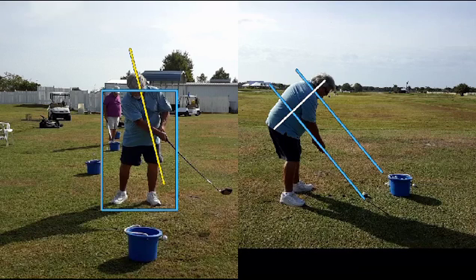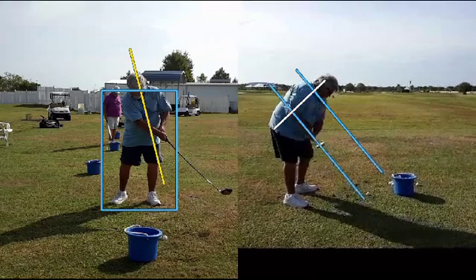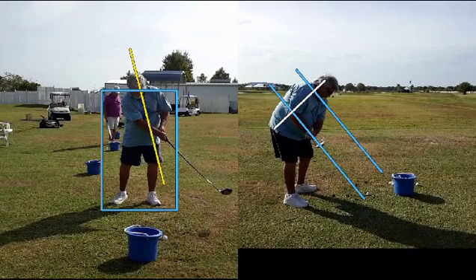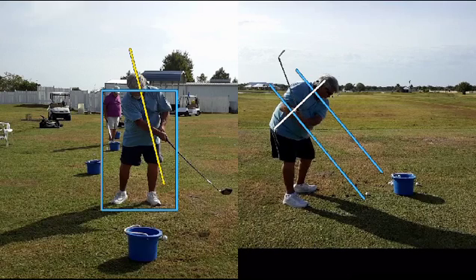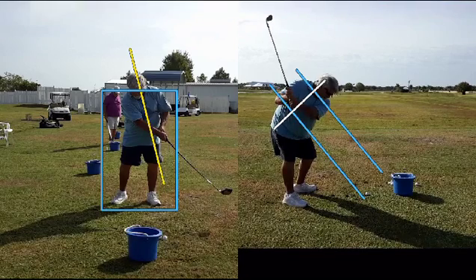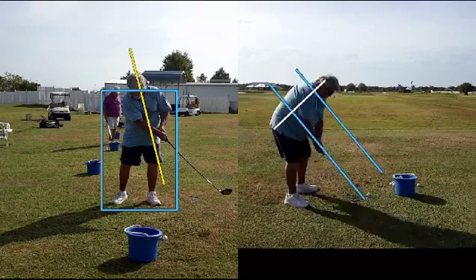Now let's move over to the face-on view — this is an iron. It starts out in a pretty good posture position. Taking the club back, notice how the club and the hands are staying pretty much on the swing plane. Not bad. He could let the toe come up a little bit there; he's kind of artificially holding it in place, which doesn't allow the club to work as it's supposed to. At this point he's not in too bad a position, but he's a little tight — that's why we don't see the hands get to the top blue line, which is the shoulder line.